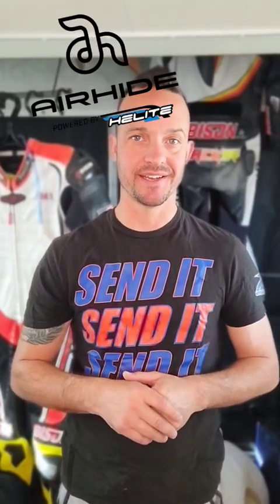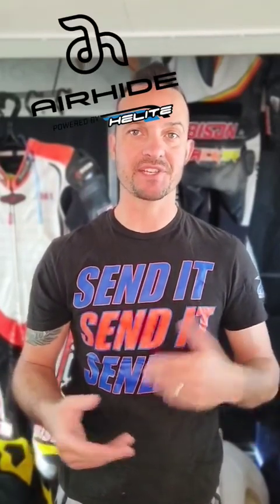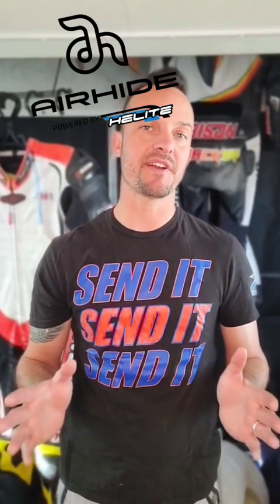Now you have this Powered by Helite option. A lot of people have been reaching out asking questions. We haven't been very forthcoming with details yet, partly because we don't have stock in hand — the vests haven't arrived. We've seen demo units and had our hands on them, but we haven't installed a production unit for you to see. Once we have those, we'll make a more thorough video. Today I just want to answer the most frequently asked questions since we announced this Helite partnership. The Helite electronic vest is a bladder that sits between the inner liner of the suit and the outer shell.